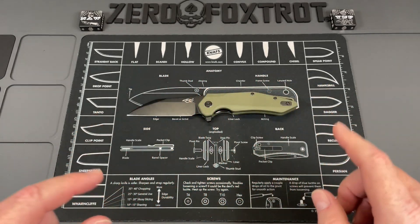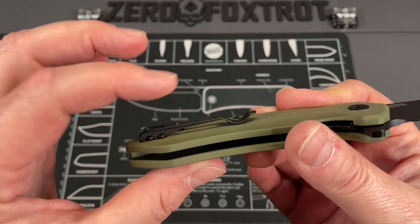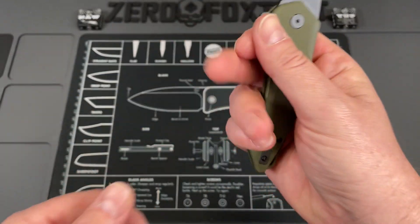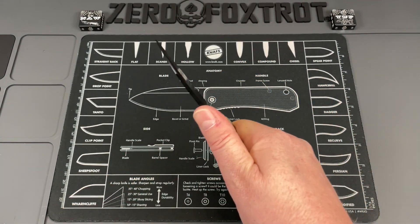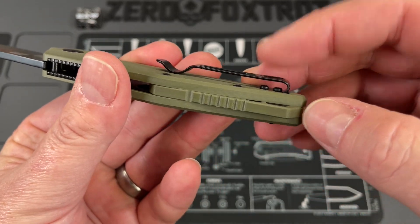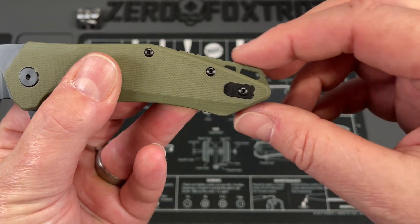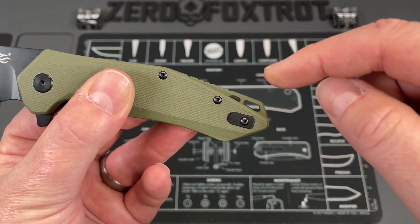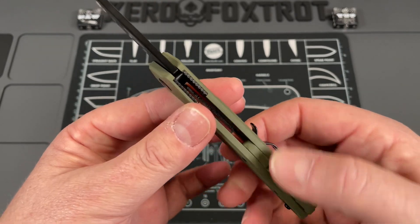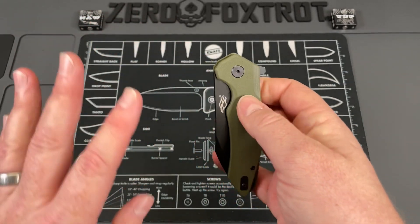This thing just cuts like a champ. There are no real hot spots. It has a nice deep-carry pocket clip that doesn't sit too deep, so it feels really good in pocket — the positioning is just about perfect. There's a nice backspacer with a lanyard hole built right into it, done in G10, which maintains the clean look of the knife while keeping costs down. The lanyard hole design is less off-putting than on other knives. There's also a little bit of jimping on the backspacer.